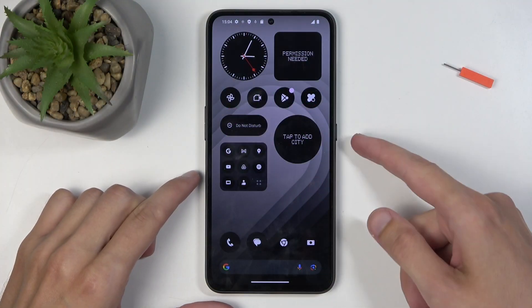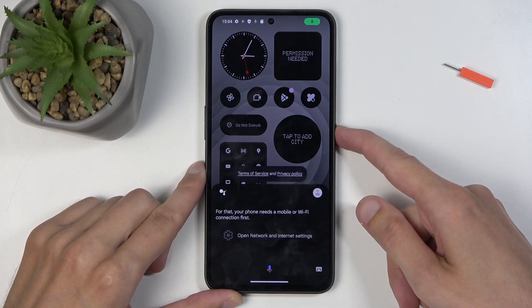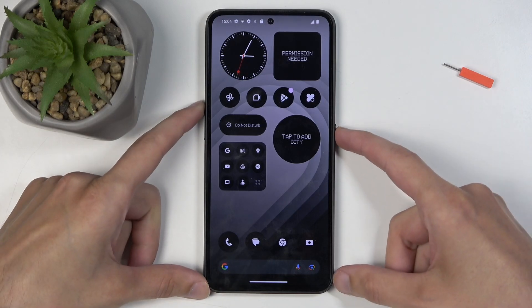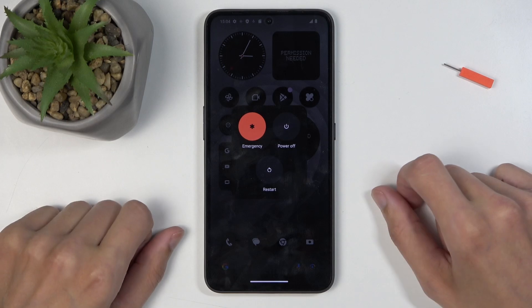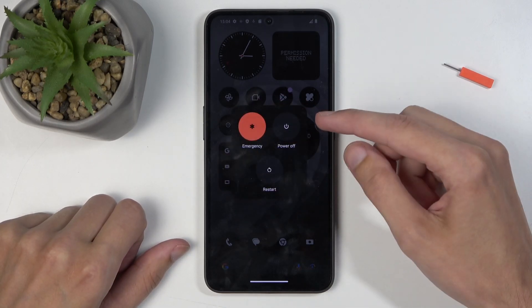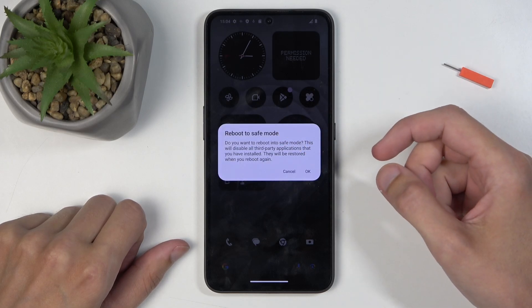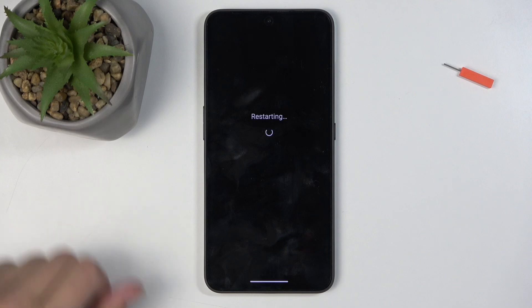To get started, you will want to hold your power button. So it's going to be power button plus volume up — there we go. That brings up your boot options. Once you see it, you want to hold 'Power Off,' which then changes into 'Reboot to Safe Mode,' which we will confirm by selecting OK.